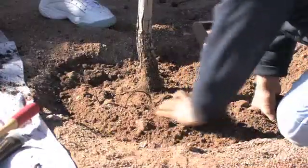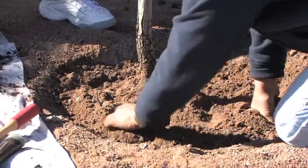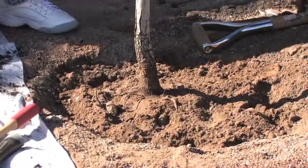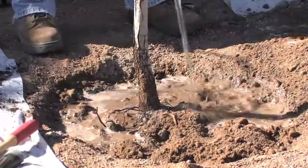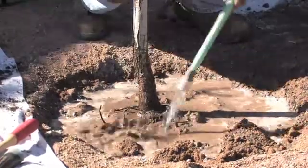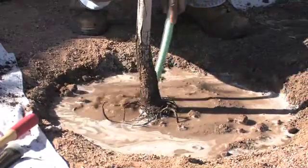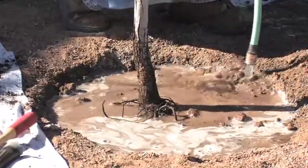Where the roots are coming out is right at ground level, which is perfect. Now we're going to put a little bit of water on this to settle the soil in. This helps the soil and earth settle back in around the roots — the water kind of works it in to eliminate any air spaces. You don't want air spaces around the roots; you want direct contact with the soil.